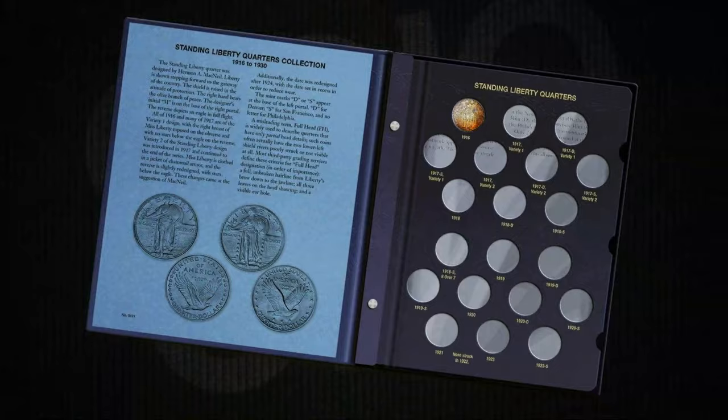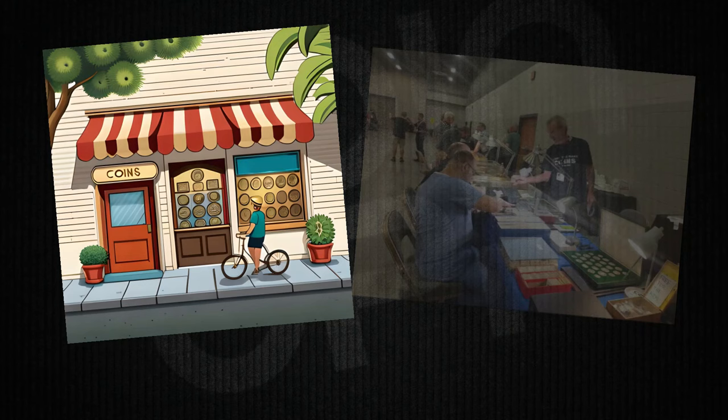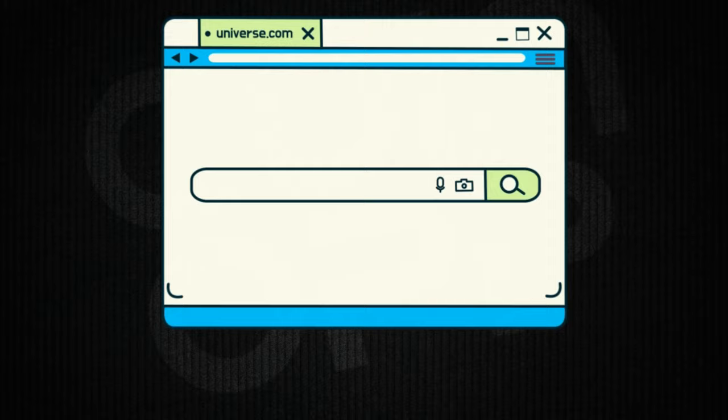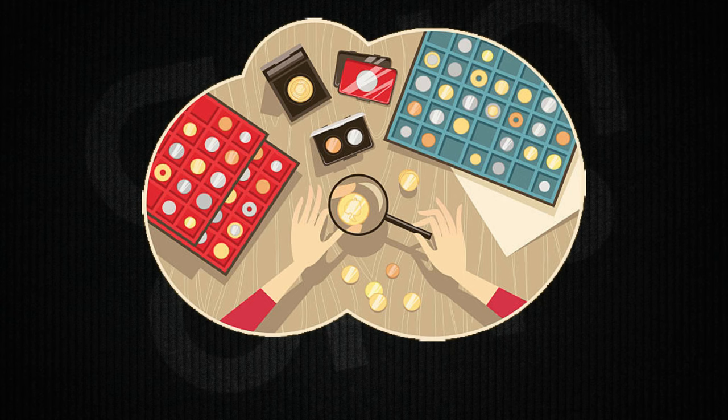So you've got the itch to add a piece of the past to your collection? You've got a few options for snagging a Standing Liberty Quarter. First stop: your local coin shops or numismatic dealers. These places are like a treasure trove for coin enthusiasts — you can get hands-on with the coins, chat with experts, and maybe even score a gem. If you can't find them there, the internet's got your back. Online coin marketplaces and auction websites can be a goldmine, figuratively speaking. Just make sure to do your research on the seller and read those reviews. Don't forget about reputable online coin dealers who specialize in historical pieces. But beware — if something seems too good to be true, it probably is. Keep an eagle eye out for counterfeits and fakes.